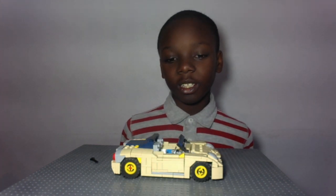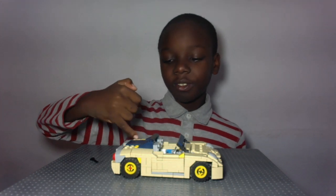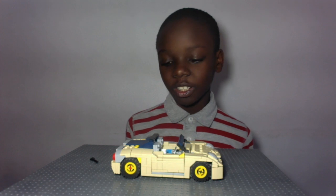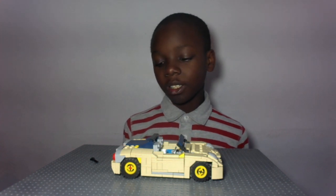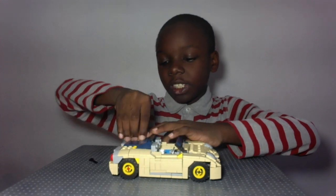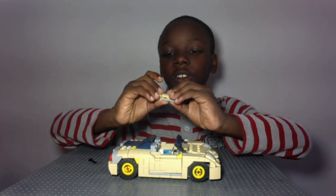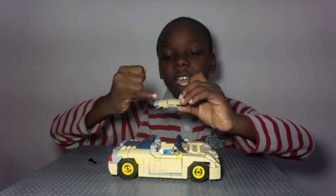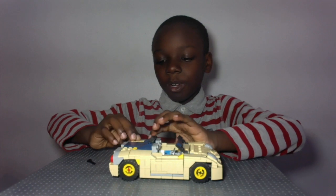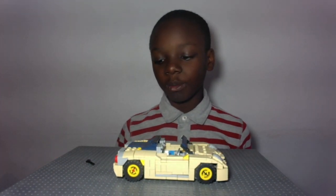Another thing I want to talk about is the rear wheel arches. As you can see they curve here — and I'm not talking about the front ones, the front ones aren't interesting. What I want to talk about is the rear wheel arches, where there's this little curve over here because there's a little clip there. It's probably a little boring, but I thought that would be a little interesting.